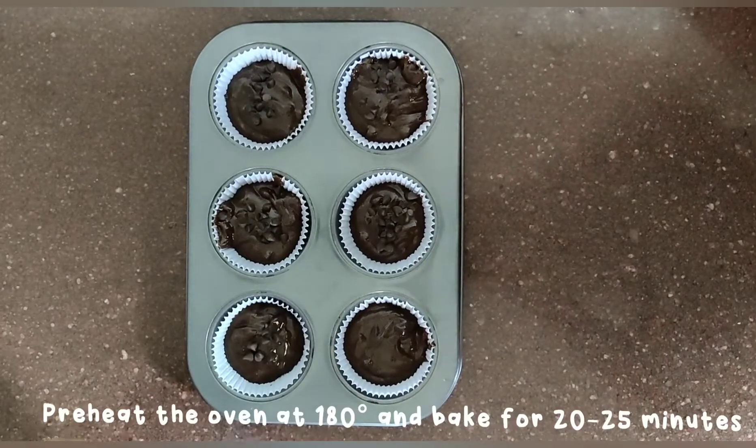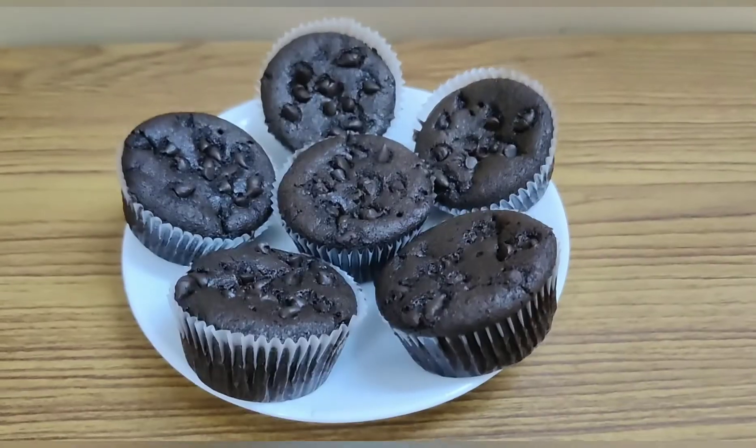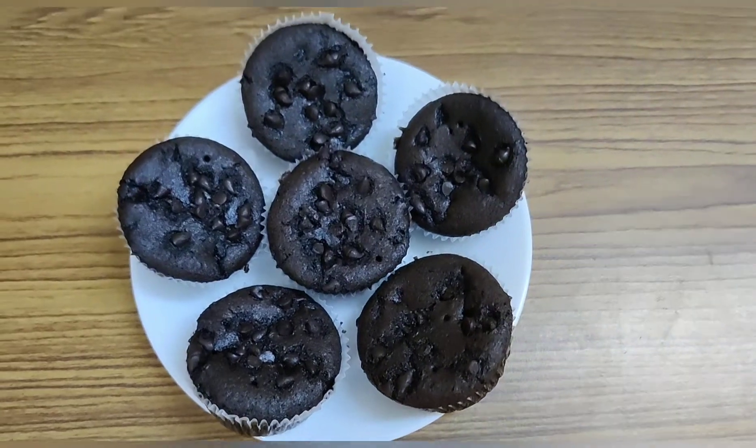Preheat the oven at 180 degrees and bake for 20 to 25 minutes. There you go.